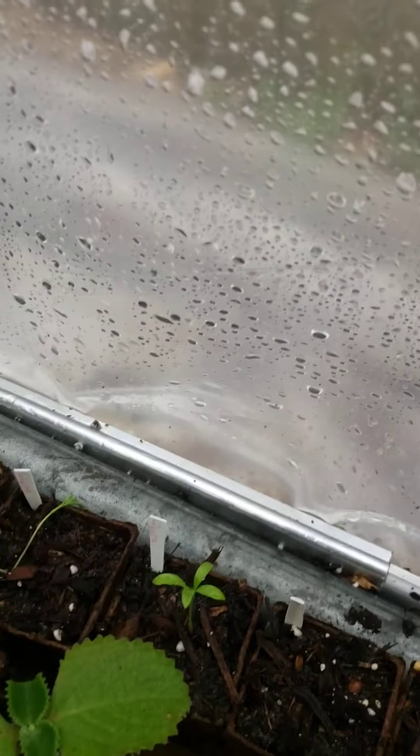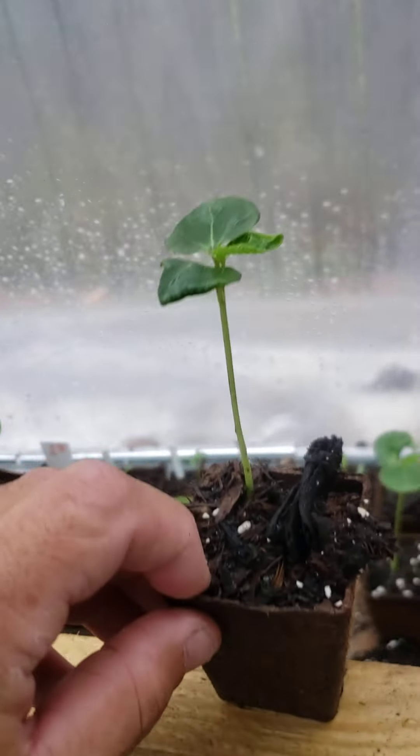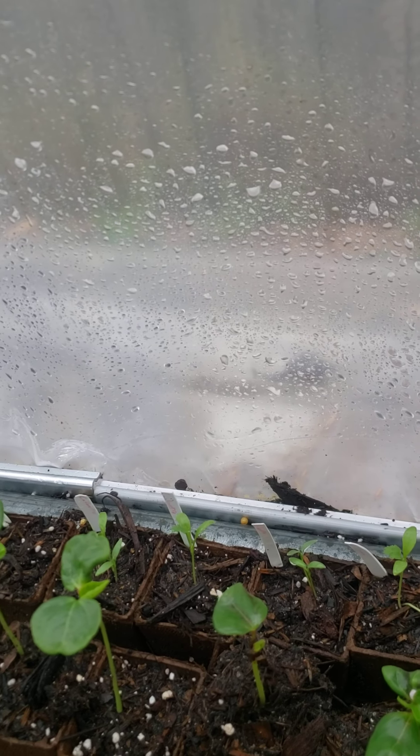Now our roselle - let me show y'all the roselle real quick. My wife sprouted a bunch of roselle in one pot. She did it all in a pot, so I used these peat pots and transplanted them out right here. This was a while ago but they're still surviving, so that's real good.